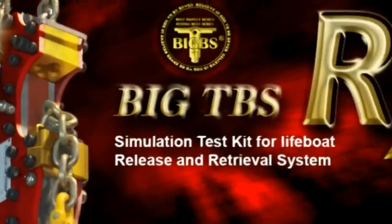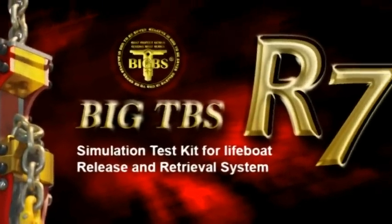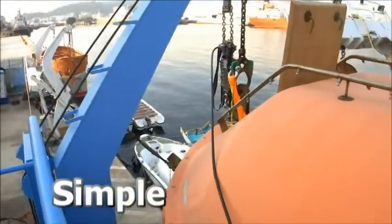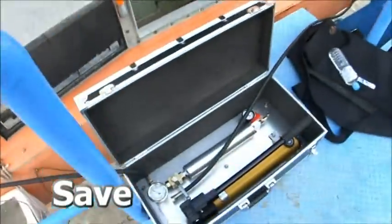Liveboard inspection is always complicated and diverse, and most of the time it is out of our expectations. What if we can make it simple, safe and efficient?